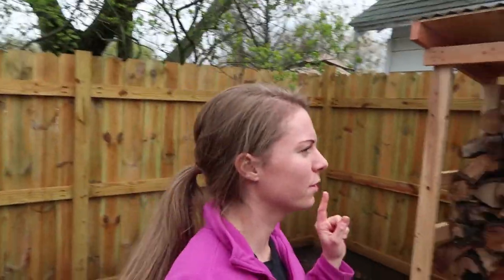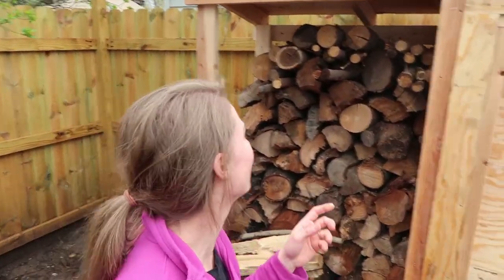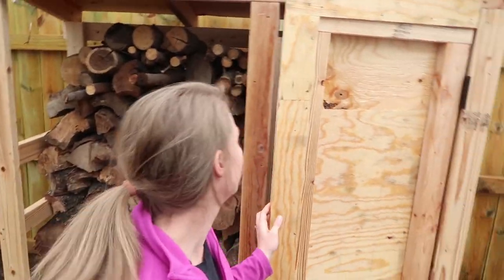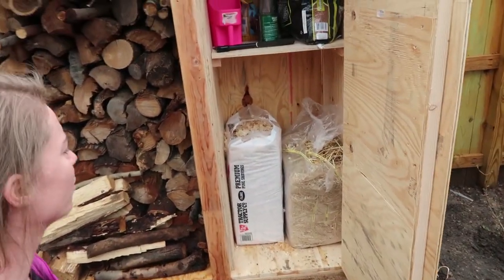Ian built this this past weekend. It's obviously going to hold some of our firewood, but we're going to keep our chicken stuff over here too, so hopefully it'll be a little more organized.